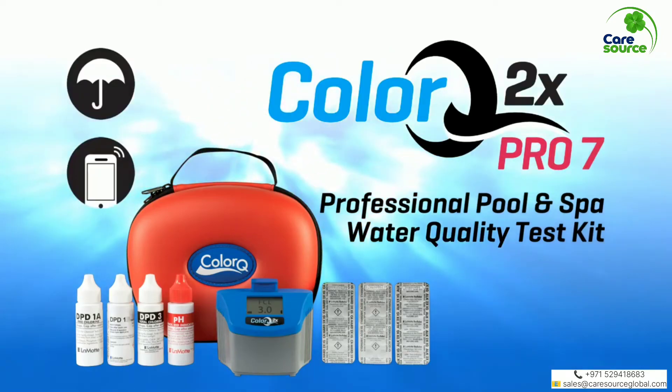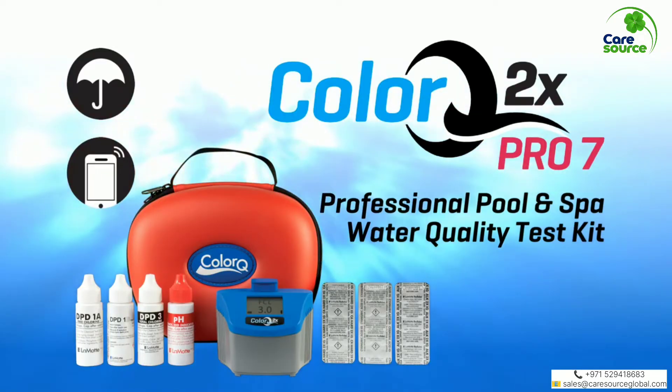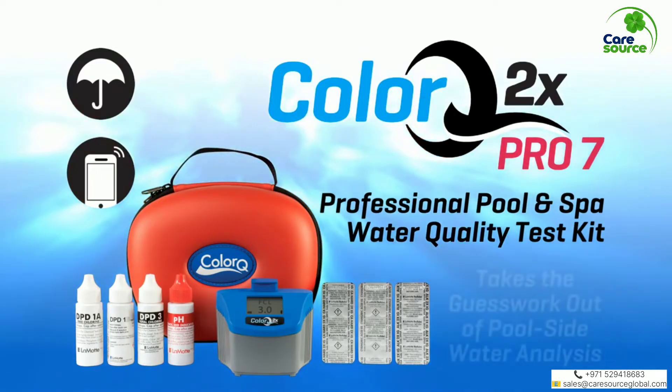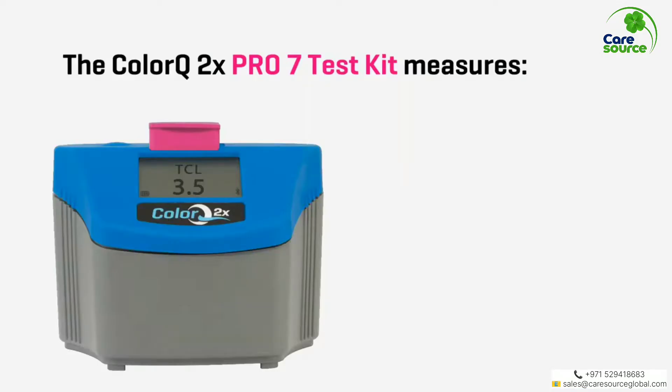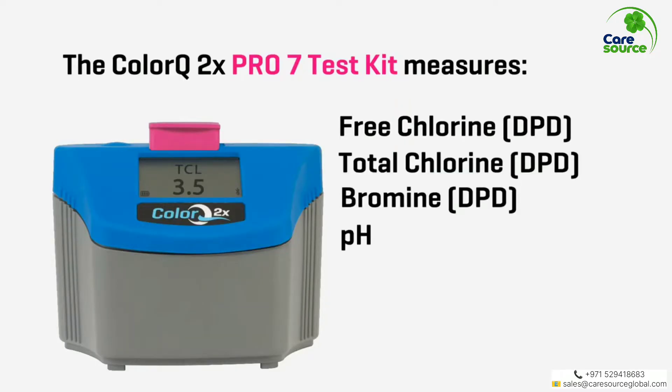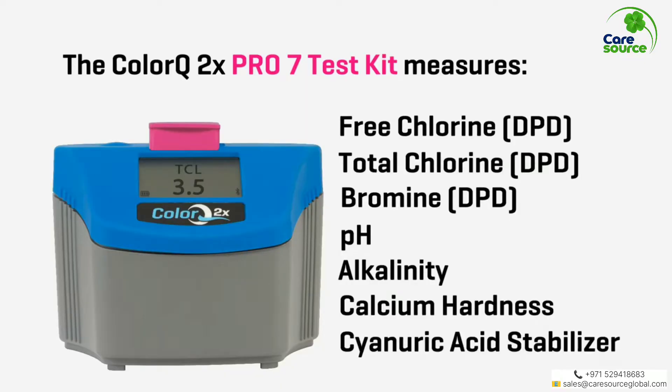The waterproof Bluetooth ColorQ2X Pro 7 Professional Pool and Spa Water Quality Test Kit takes the guesswork out of poolside water analysis. The ColorQ2X Pro 7 Test Kit measures free chlorine, total chlorine, bromine, pH, alkalinity, calcium hardness, and cyanuric acid.